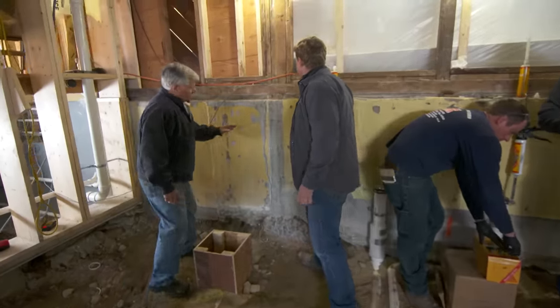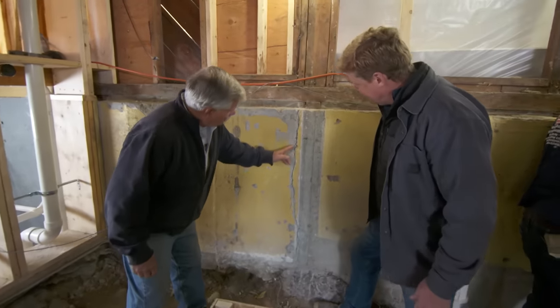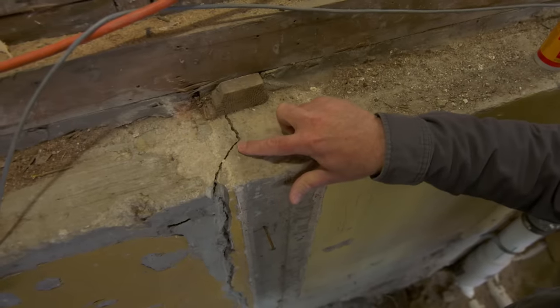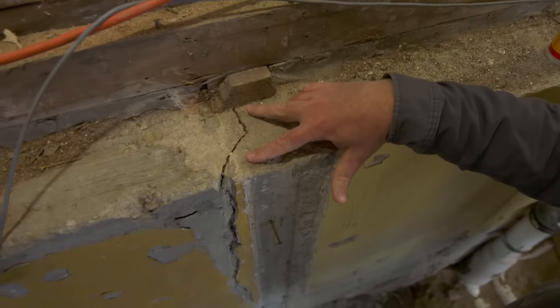Let me show you a problem we have over here at the foundation. It's a crack in the wall that runs right down and sort of all the way through. I can see six or eight inches of it right here through the whole foundation wall, and you'll probably see a hairline crack outside. So what do you think caused this?